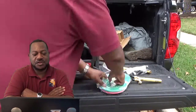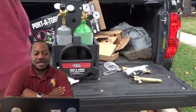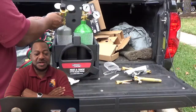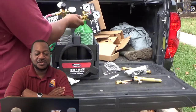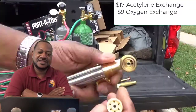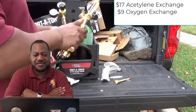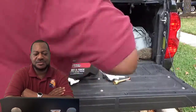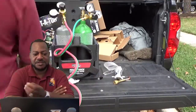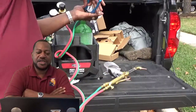Once you put everything on, you probably want to do a little leak test — just some soap and water. In this kit, the bottles are empty, so you have to go to a welding supply and just exchange them. For the acetylene, it cost me like $17, including tax. And for the oxygen, it was like $9. So you end up paying about $30 to exchange the kits. The cylinders are empty, so you're going to have to go to a welding supply to exchange them or get them filled.